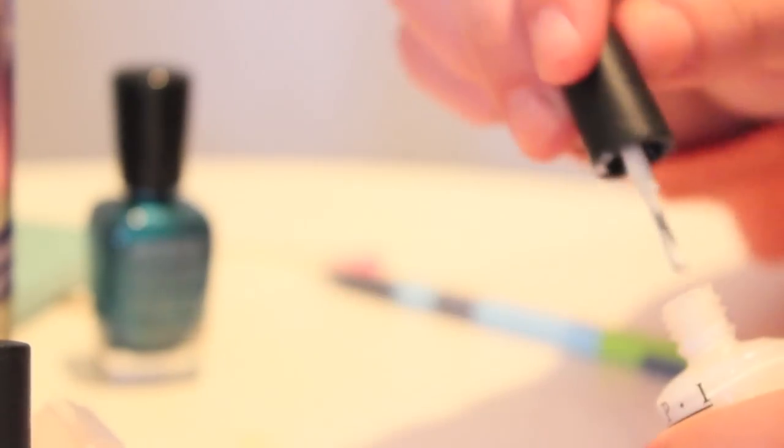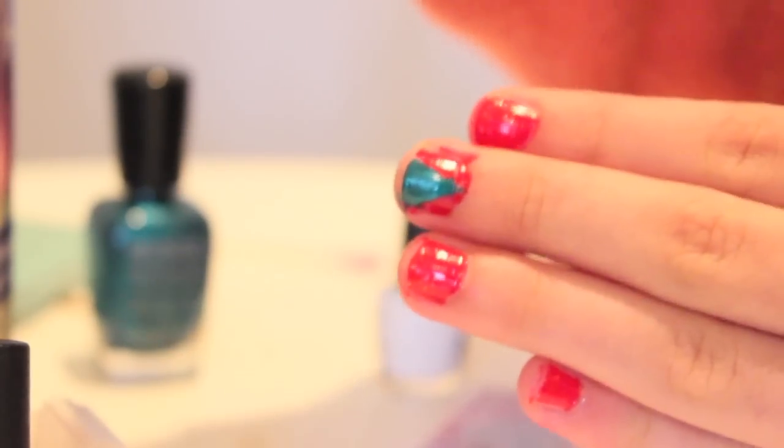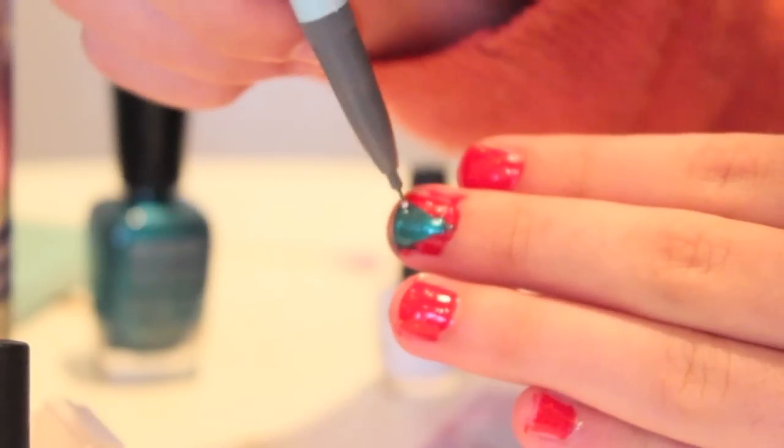If you don't have a dotter tool — which is what you make polka dots with — you can just use a mechanical pencil and some white paint for the ornaments, or you can use another color, but I personally like white. Just put that on a little piece of paper, then dip the mechanical pencil into the paint and dot it on your little Christmas tree, and this will resemble the ornaments.